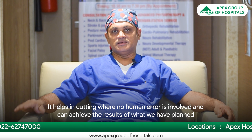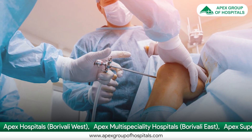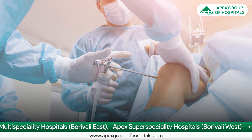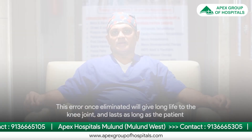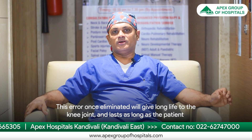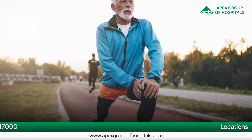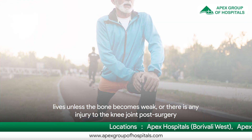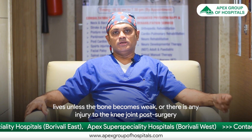Since no human error is involved, we can achieve the results that we had planned. This planning and achieving the results leaves no gap for any error, and because this error is eliminated, it will give a long life to the knee joint — lasting the patient as long as the patient lives, unless the bone becomes weak or there is any injury to the knee joint post-surgery.